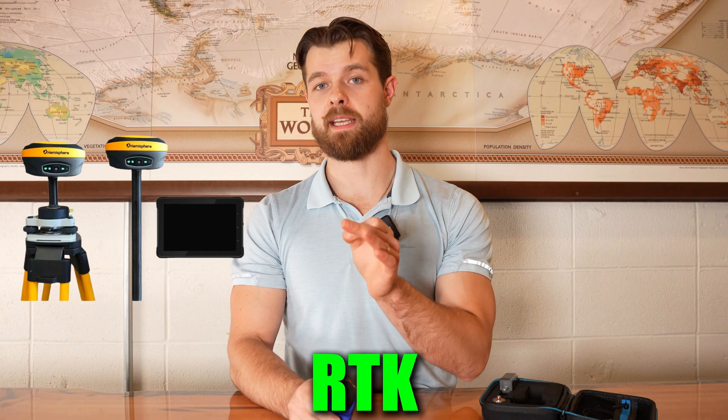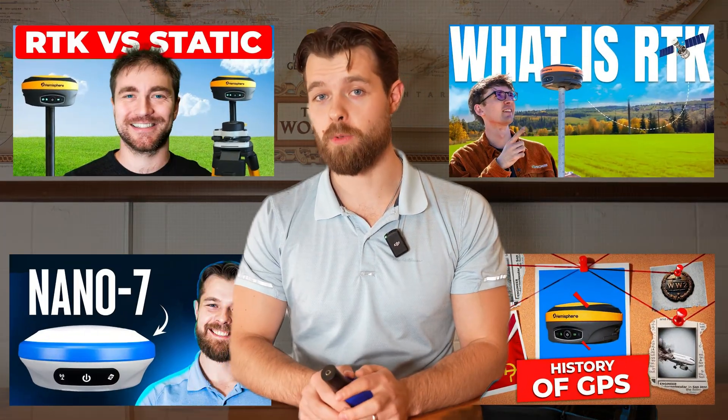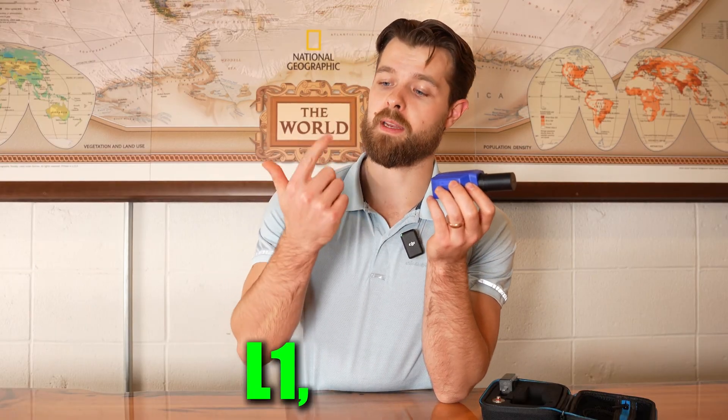Now if you need centimeter-level accuracy, then you should get RTK, and I'm sure they'll put a bunch of videos around me about those kinds of applications. But today we're talking about sub-meter and the Pinpoint. The Pinpoint is unique for two main reasons. First, it's a multi-frequency receiver — it can see L1, L2, and L3. The other thing that makes it unique is it's the price of a single-frequency receiver, so you get more bang for your buck.